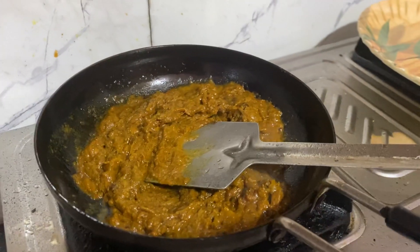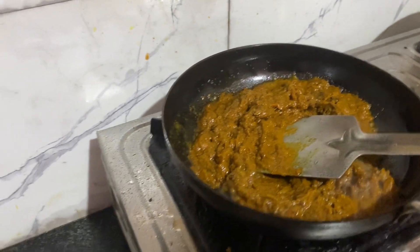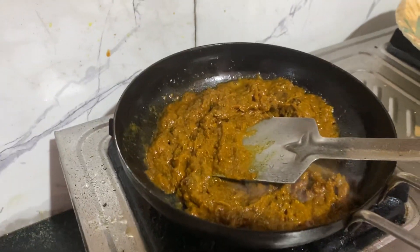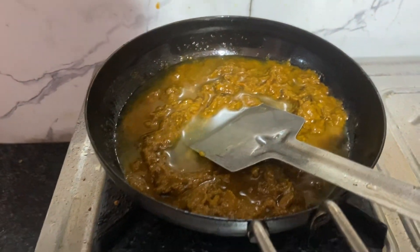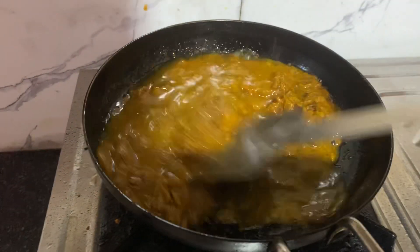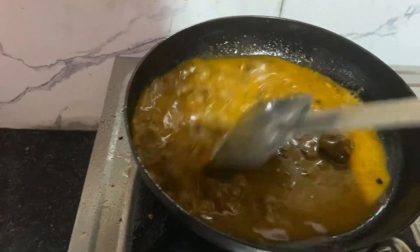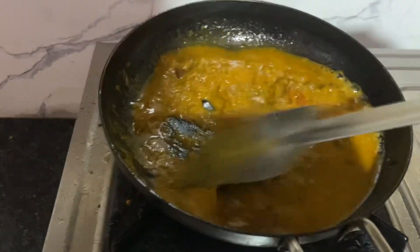So, let's get started. You can't come into the dish, so if the pan has not already liked it, we should taste it. Then I'll cook it. It's just listen to the sauce.